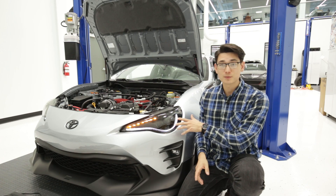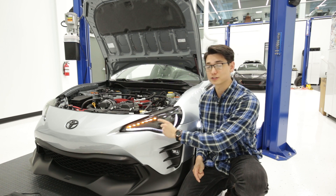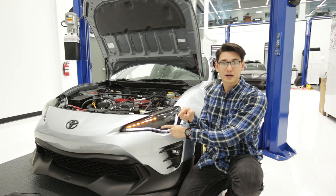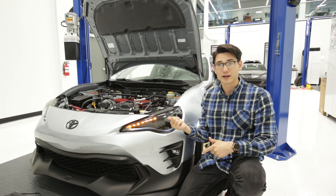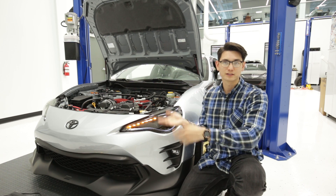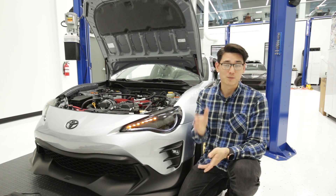Here are our FT86 Speed Factory sequential headlights — but obviously this is not sequential. This is the DRL that's flashing instead of the turn signal. They're flipped, they're backwards, and that's what happens when you install our headlights on a 2017 or newer 86. It's just finicky wiring — everything's kind of different between models.